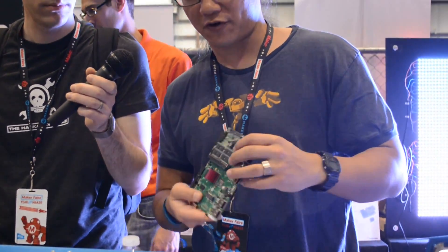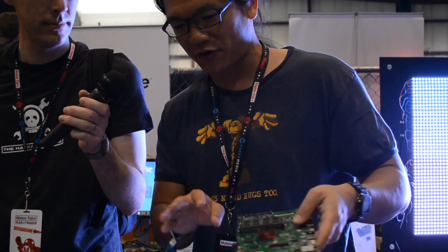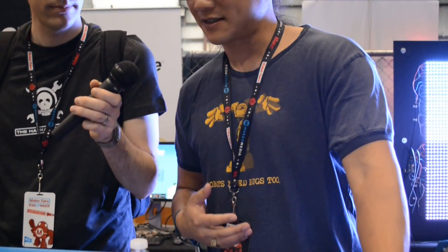You can go ahead and download the source for the schematics, design files of the board, the case. It runs Linux, and so it's very open, very hackable.